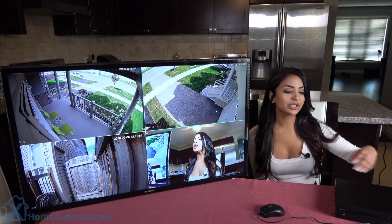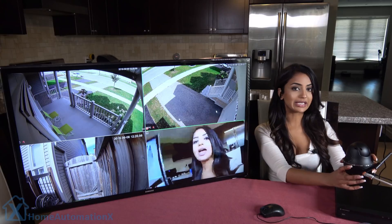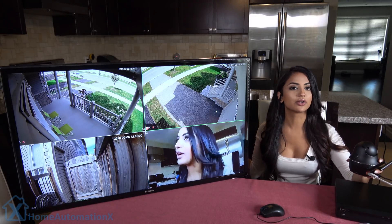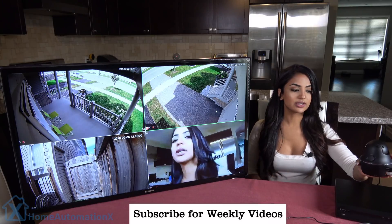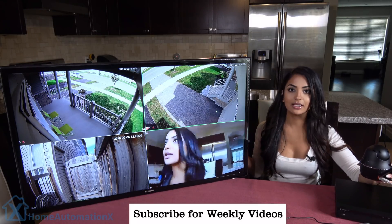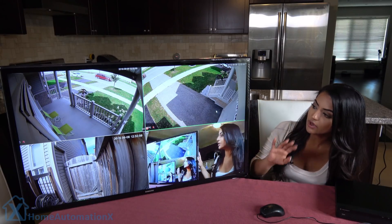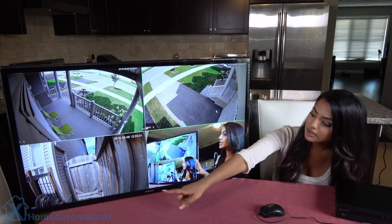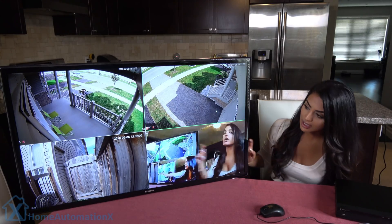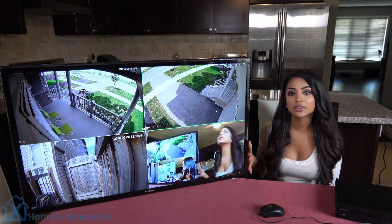Our Reolink C1 Pro is ONVIF compatible, and you could have it connected to the Ethernet wire or connected through Wi-Fi to monitor our front foyer. As you can see, it's pretty grainy because the quality is 1080p. On our screen, we have four cameras connected — the first three are the MCRES 4K cameras, and the last one is the Wi-Fi Reolink C1 Pro.